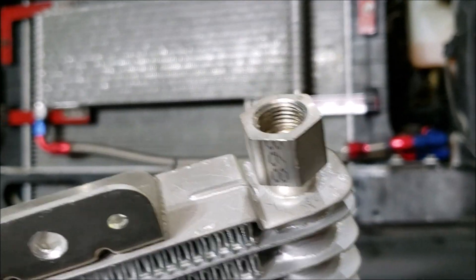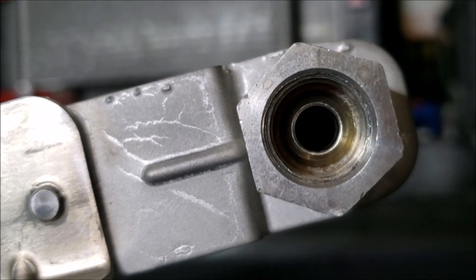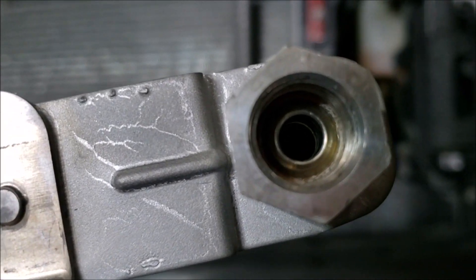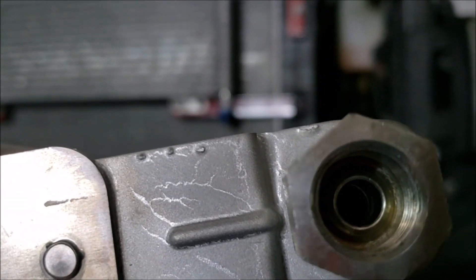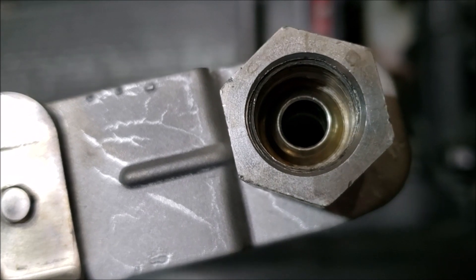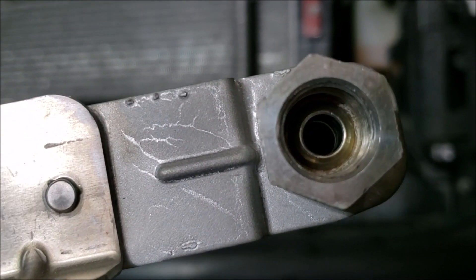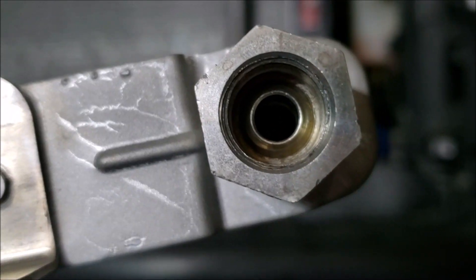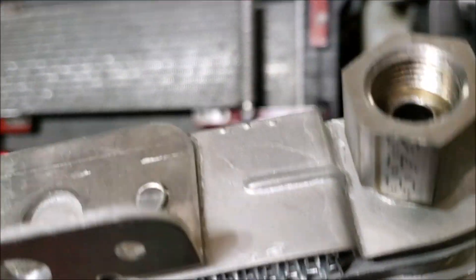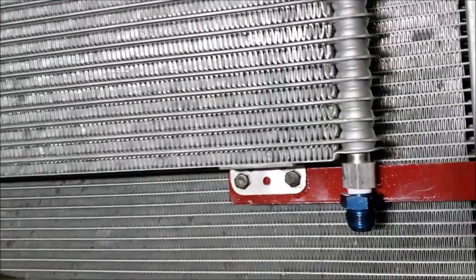We needed to figure out how to get our fitting size to avoid a restriction. We pulled out the micrometer and looked at how much room we had to drill out here. We wanted to use a three-eighths NPT fitting and run it as close as we could to that 10AN size. We settled on an 18/32nds drill bit — just a tiny bit larger than that 10AN fitting. Yes, we drilled through a brand new cooler, very carefully, centering it all the way down.